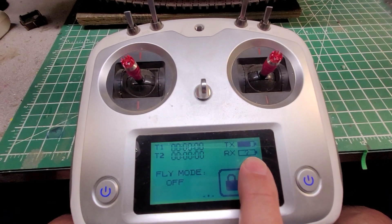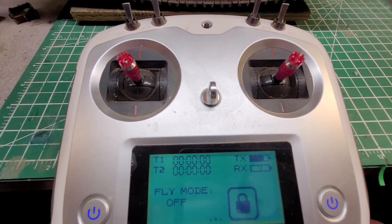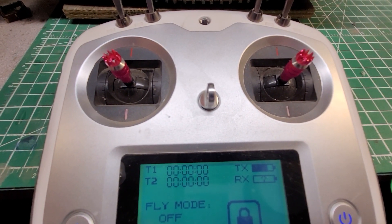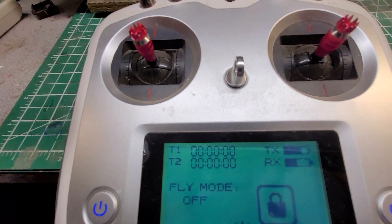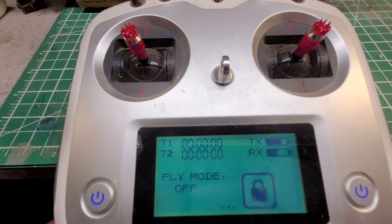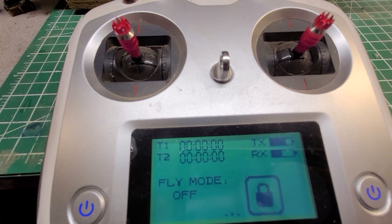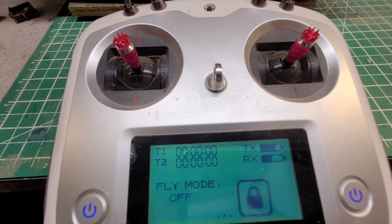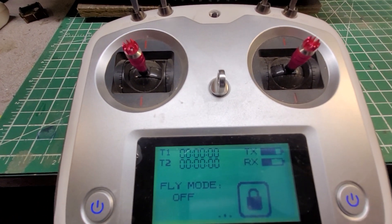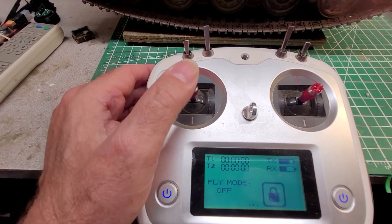As you can see, the battery indicators are showing that the radio is on but your tank is not. Once you turn the tank on with that little switch I showed you in the other video, it's going to indicate the battery is on. The tank will never show full even when the battery is fully charged — it just shows half to three-quarters charge, so that's nothing to worry about.